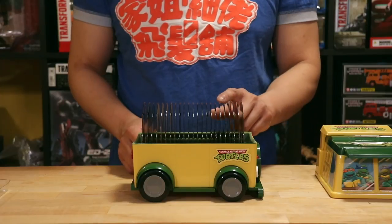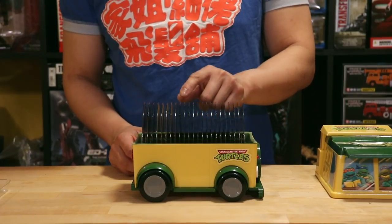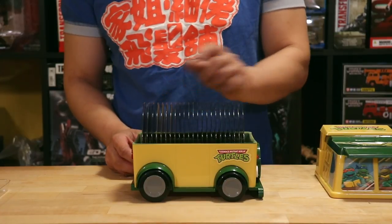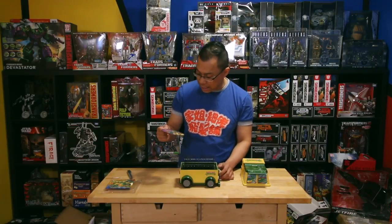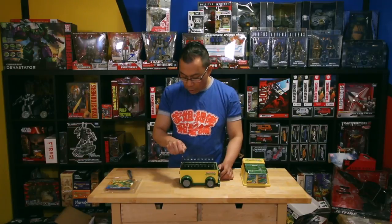And here it is — all these discs. We got one, two, three, four, five, six, seven, eight, nine, ten, eleven, twelve, thirteen, fourteen, fifteen, sixteen, seventeen, eighteen, nineteen, twenty, twenty-one, twenty-two, twenty-three — 23 discs. I'm wondering if the last disc is a bonus disc. Nope — it's all cartoons. Isn't that crazy?